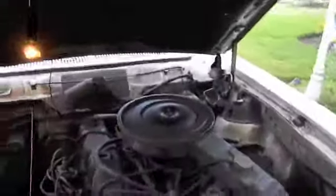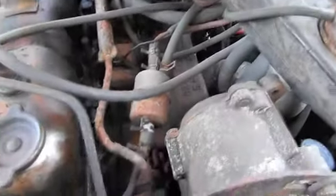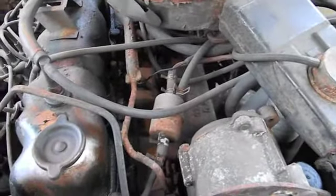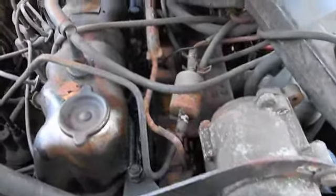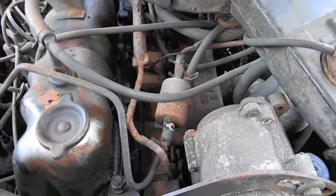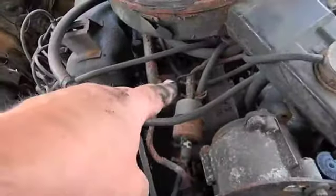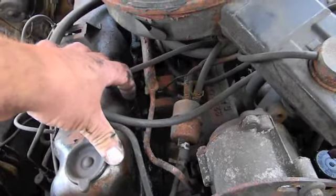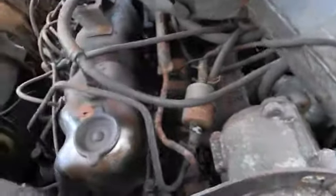You always got to start it and let it warm up. Some cars use ported vacuum on the vacuum advance — that's vacuum above the throttle plate on the carburetor. As you open the throttle plate it passes by the port and allows vacuum to form there. Some cars run it to a temperature sensor first, and I know a lot of Fords run it right to manifold vacuum so as soon as the car fires the vacuum advance comes on, giving a smoother idle.